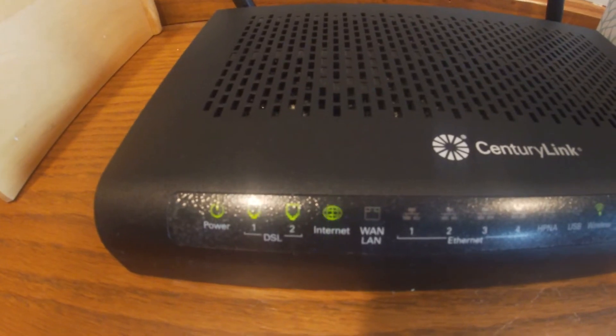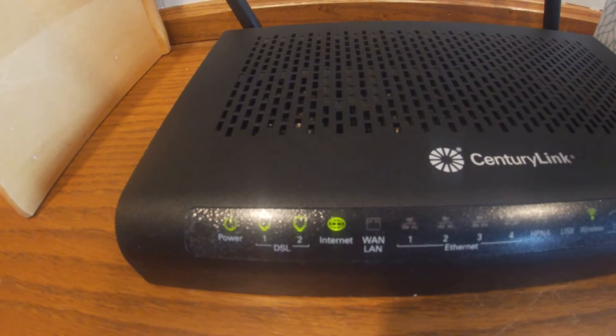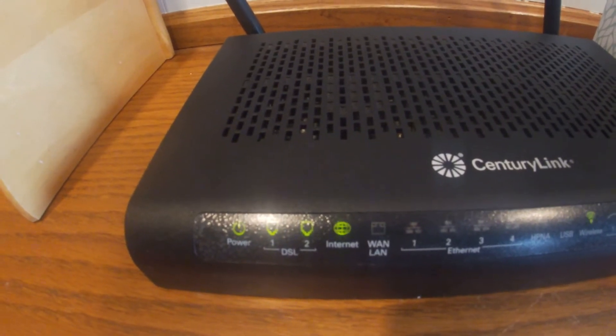Oh, there. It's blinking. It looks like it's working. There's no more red.